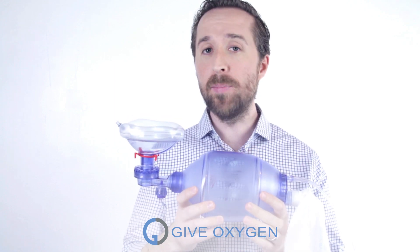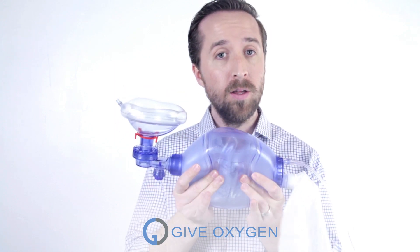If the patient isn't breathing, it pumps oxygen into the patient's lungs on the inhale, and on the exhale, it pulls out carbon dioxide.